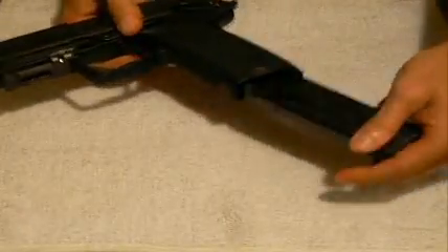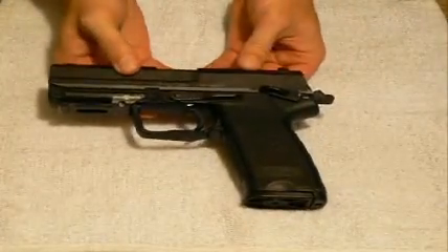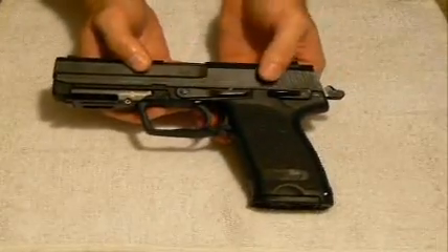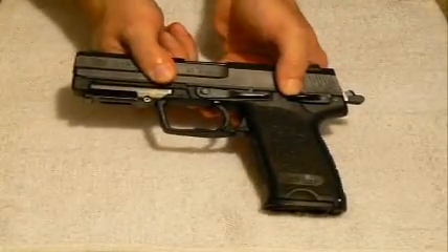So if I were simply to demonstrate to the users at home the decocker feature — if I simply put that into fire, and then if the user were to continue to push that down, you'll actually hear a pop, and then that's the hammer coming forward, and you'll also see it in the trigger here.